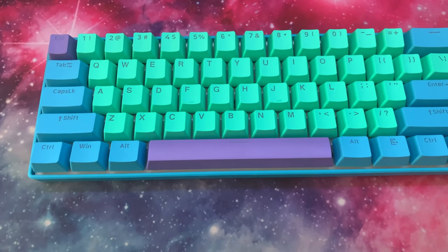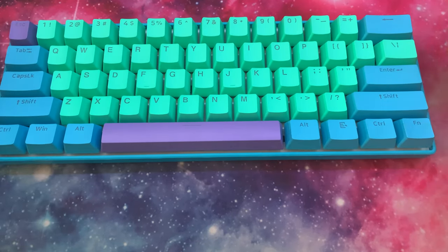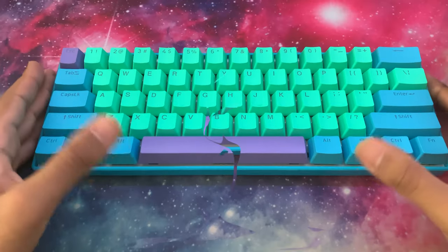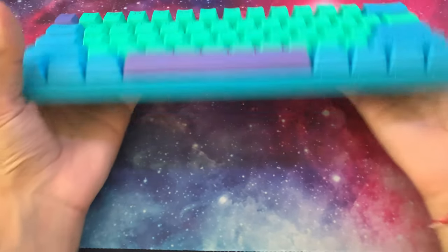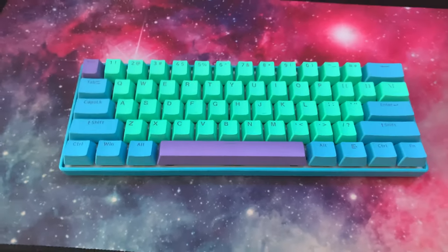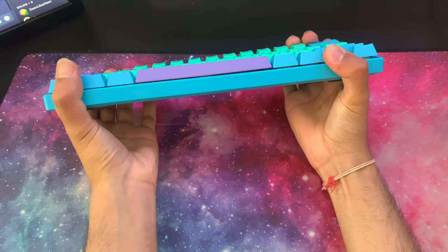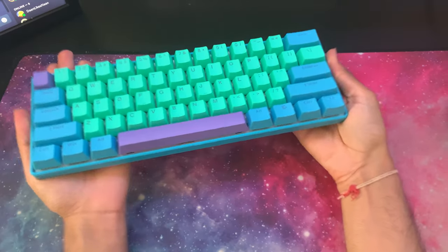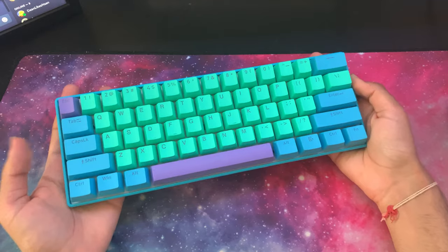Now we're going to talk about the build quality and overall aesthetics of the keyboard. The keyboard itself is housed in a plastic shell — very, very stiff with minimal deck flex. There is minimal deck flex moving the keyboard around, so that's always a really good feature. It's going to be nice, tough and strong.